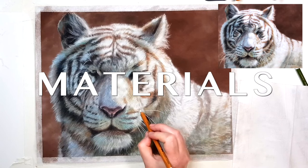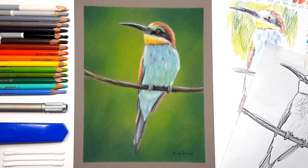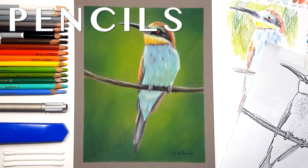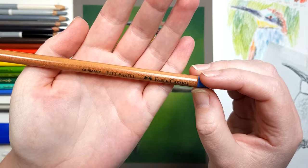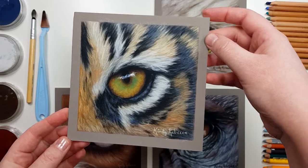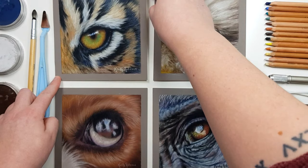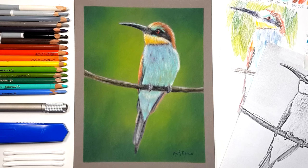I'm going to run through all of the materials that I would suggest to get started with pastel pencils. There are two brands that I recommend: the first is Faber-Castell Pitt Pastels and the second is the Stabilo Carbothello. There are quite a few brands out there but I recommend these two because they have a good range of colors and they aren't too hard or too soft in comparison to other brands.